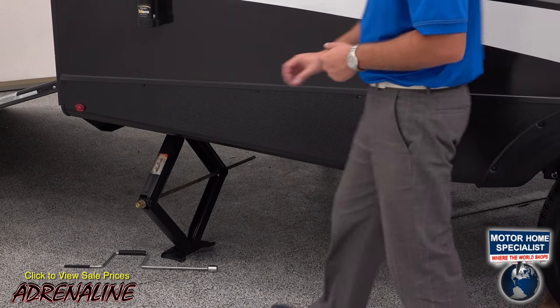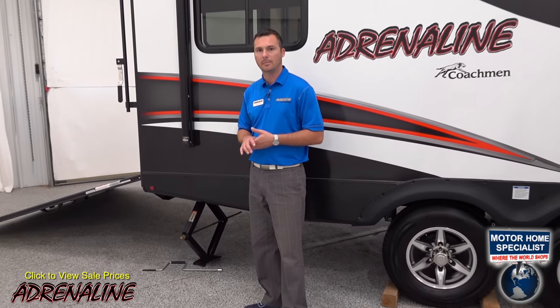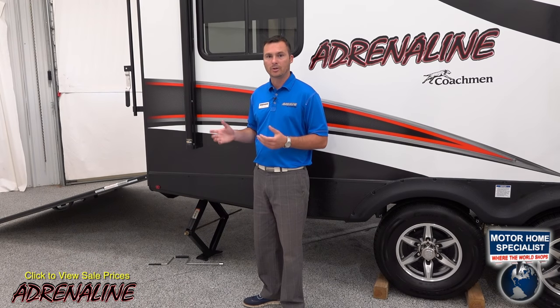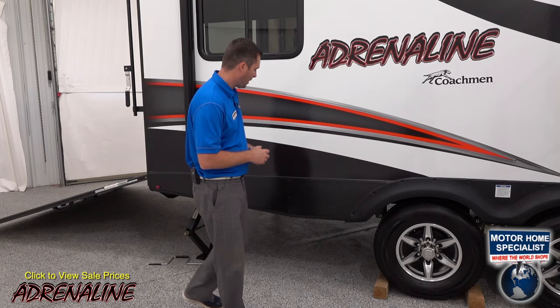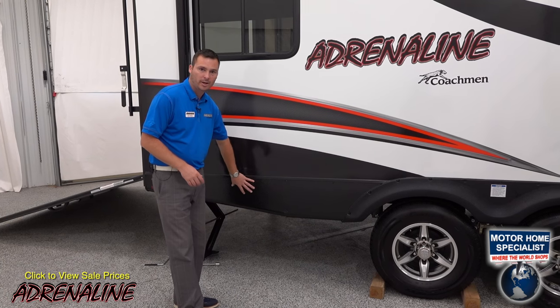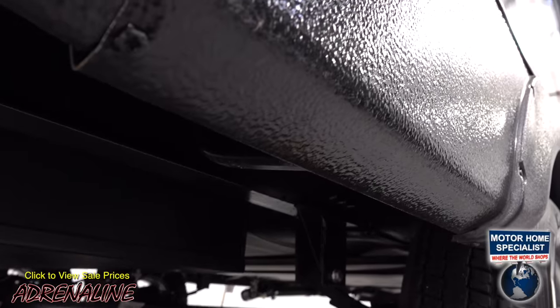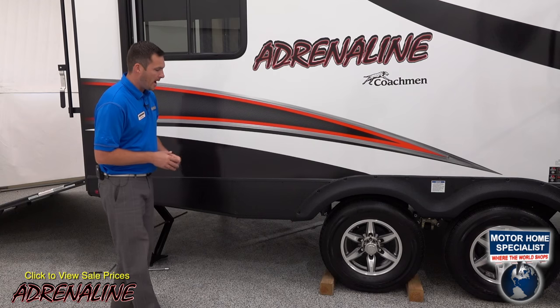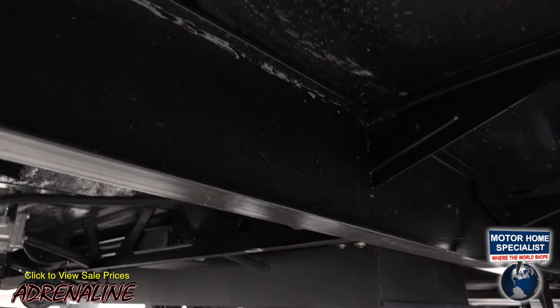All of our Adrenaline toy haulers have four-point stabilizer jacks on each corner, so when you're out camping or riding around on your toys, you can have a stable, level trailer that's not going to move when you're walking around inside it. We also have metal skirting wrapped around underneath, secured to the I-beams via steel, and all of our underbellies are fully enclosed and heated from a duct off your furnace.